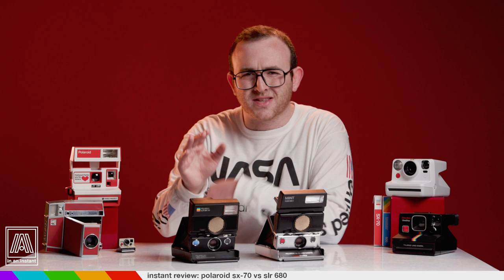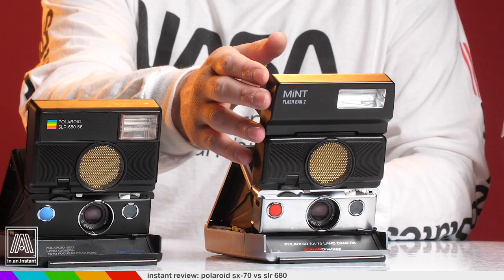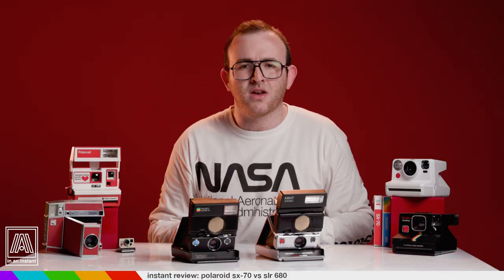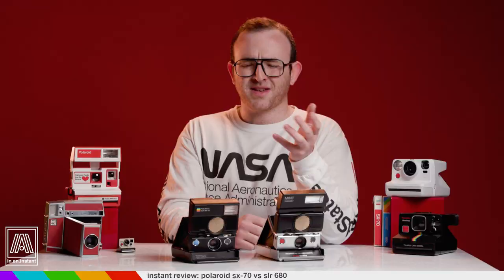Look for the price of a few packs of film — it's worth getting that sweet sweet 680. It's very cumbersome walking around with an SX-70 and the flash bar; it just sort of precariously rests there and can fall out if the camera's closed and hanging upside down. It's just another thing to worry about, and we're not in the business of worrying — we're in the business of having fun.